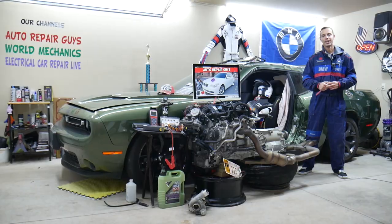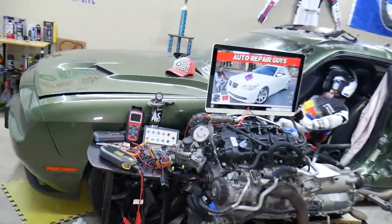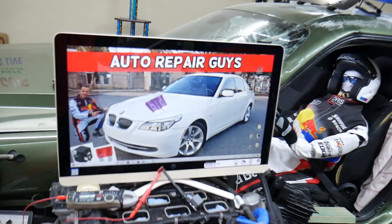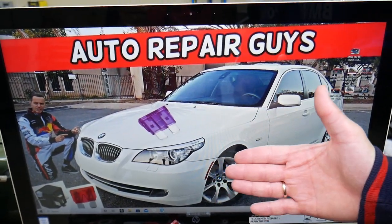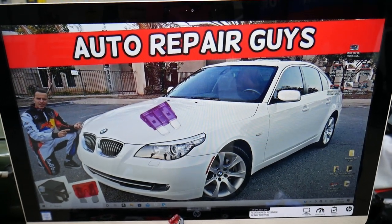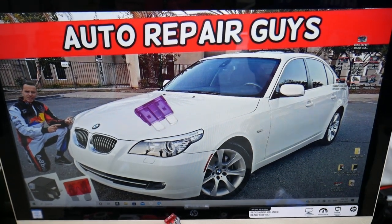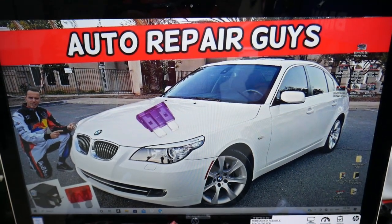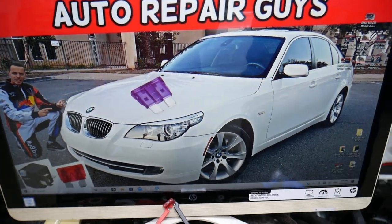So, fuel pump relay — things get a little bit complicated here. Depending on whether you have the pre-facelifted or after-facelifted version, you may or may not have a fuel pump relay. It could also be integrated as part of the engine computer. We will explain where you can usually find it.